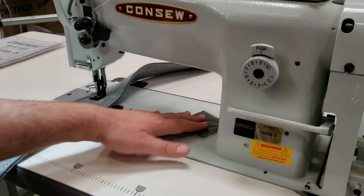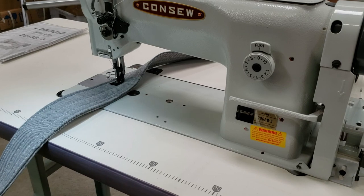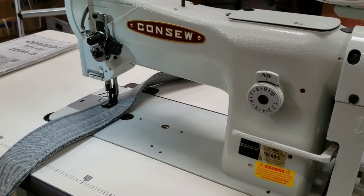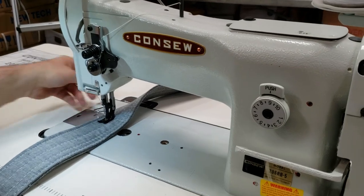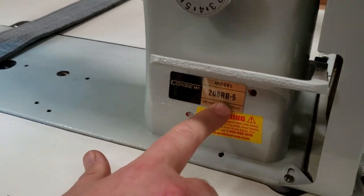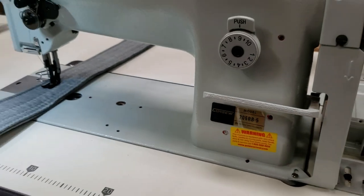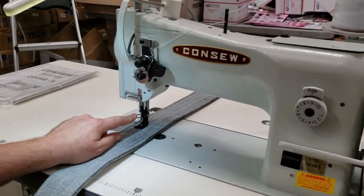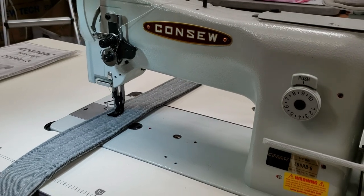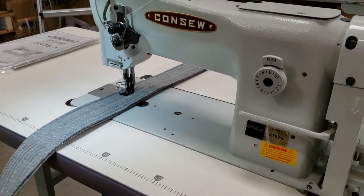Hello everybody, this is David from goldstartool.com. Today I had an opportunity to assemble a Consew 206 RB-5, a single needle walking foot machine made by Consew. Our customer wanted it assembled, so we assembled one and I'm going to show you guys how it works.